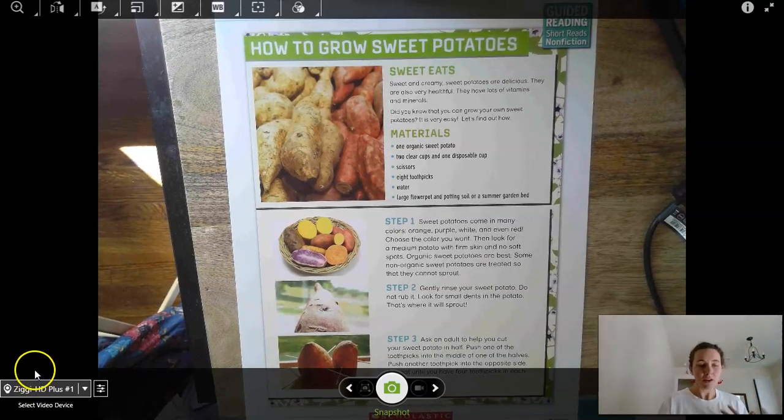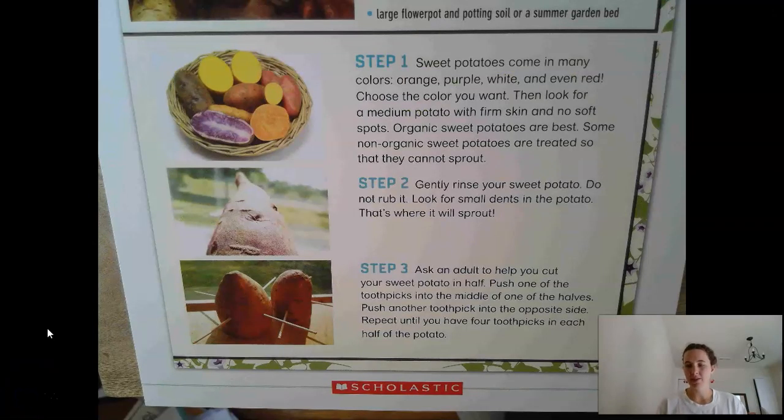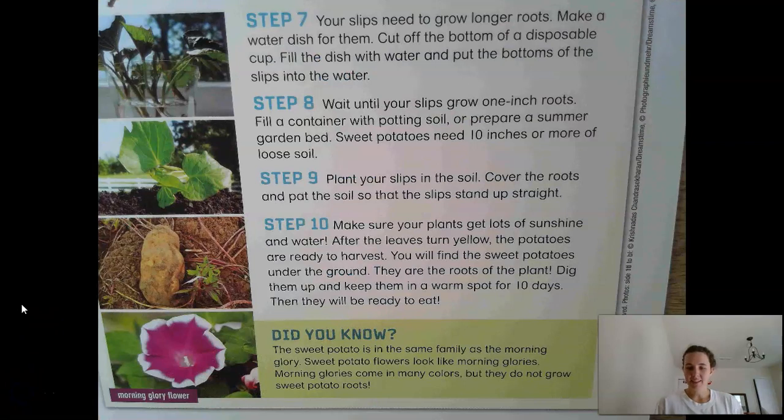Go ahead and pause on each section until you're done reading, and then go to the next section. Okay, this is section one — go ahead and pause your video. Section two, go ahead and pause the video and read out loud. Section three. Last section.